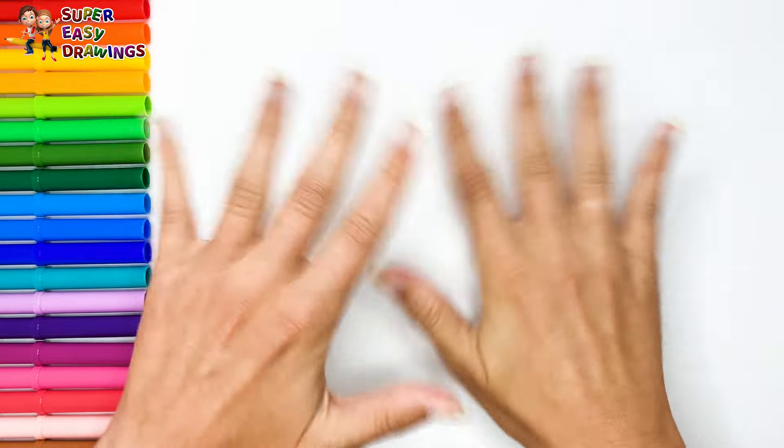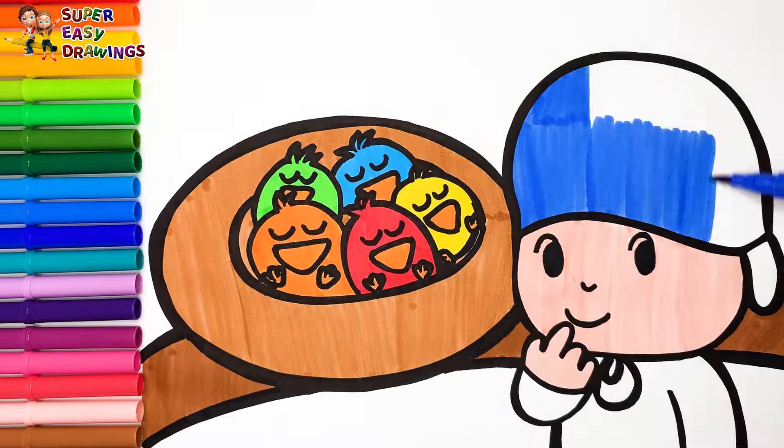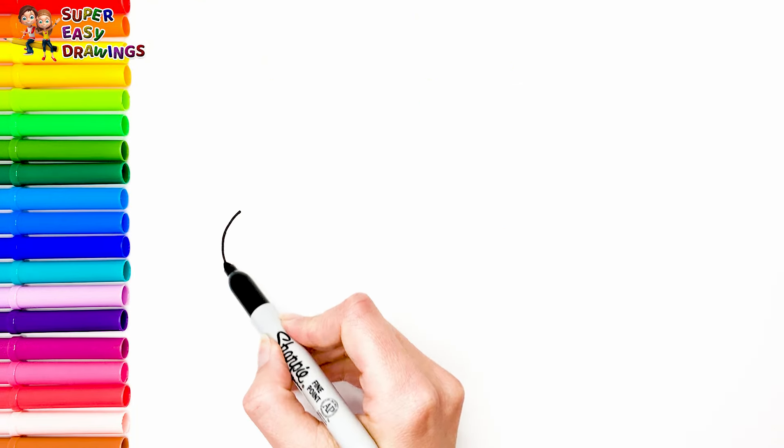Hello everyone and welcome to the Super Easy Drawings channel. Today we are going to draw and color Pocoyo with a nest full of birds. Let's start drawing.